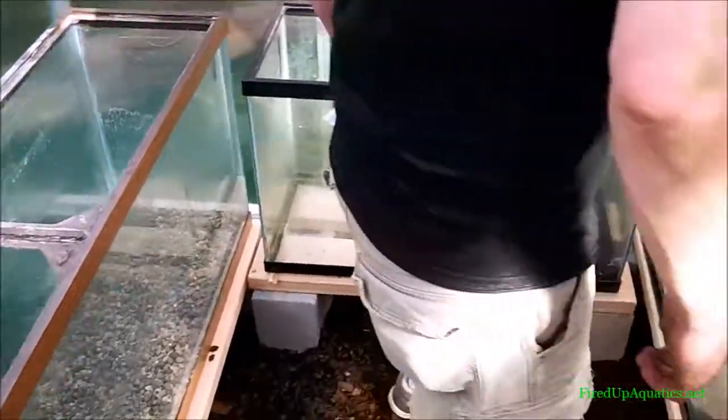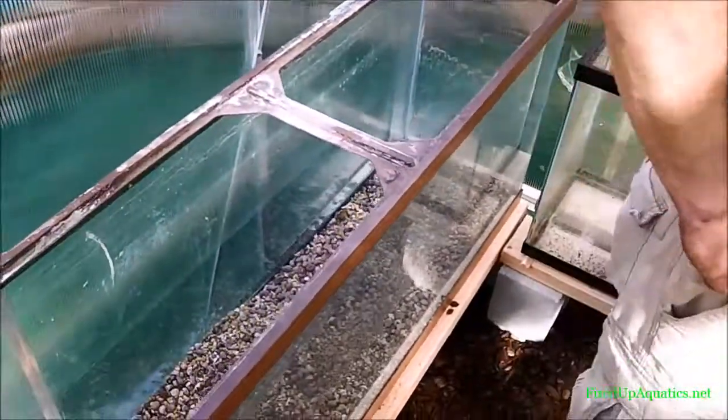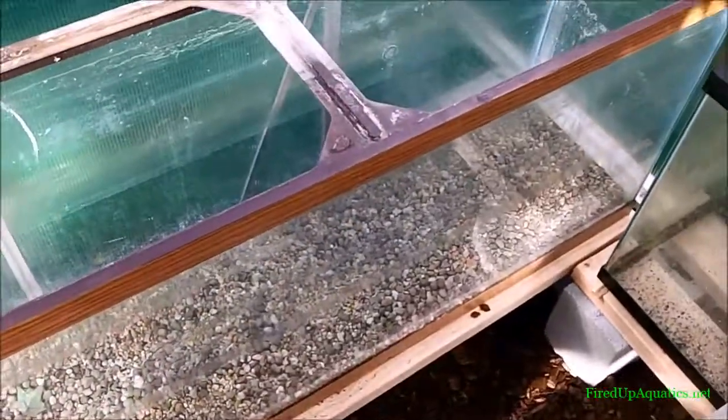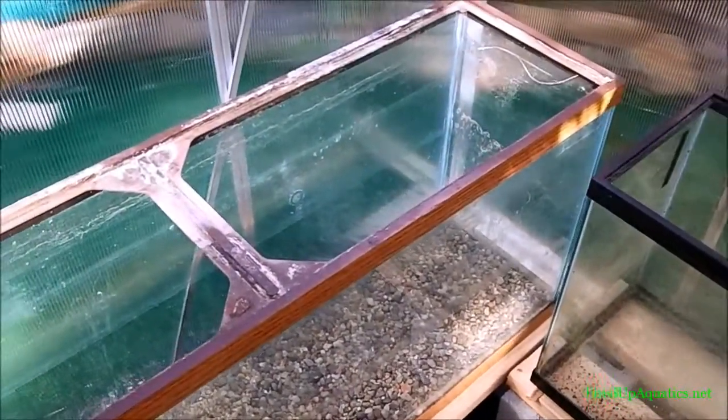We got too much cool stuff. Look at this — starting to grow immersed, this is Hemianthus. You can see how red this stuff gets, guys. All this stuff's actually going out tomorrow; this tank will be empty tomorrow. We're gonna hold it in some immersed growth tanks for a couple of weeks before we ship it out, so it goes through the initial shock of going from immersed to submerged.